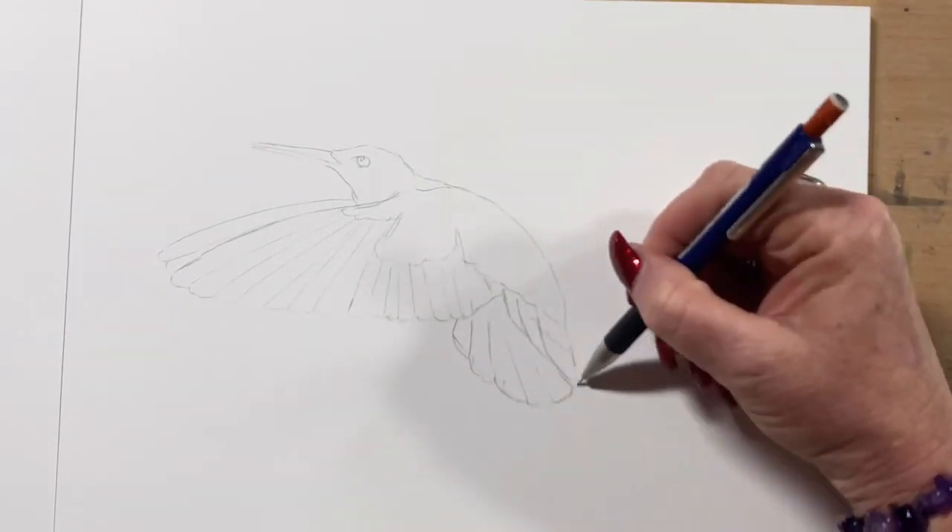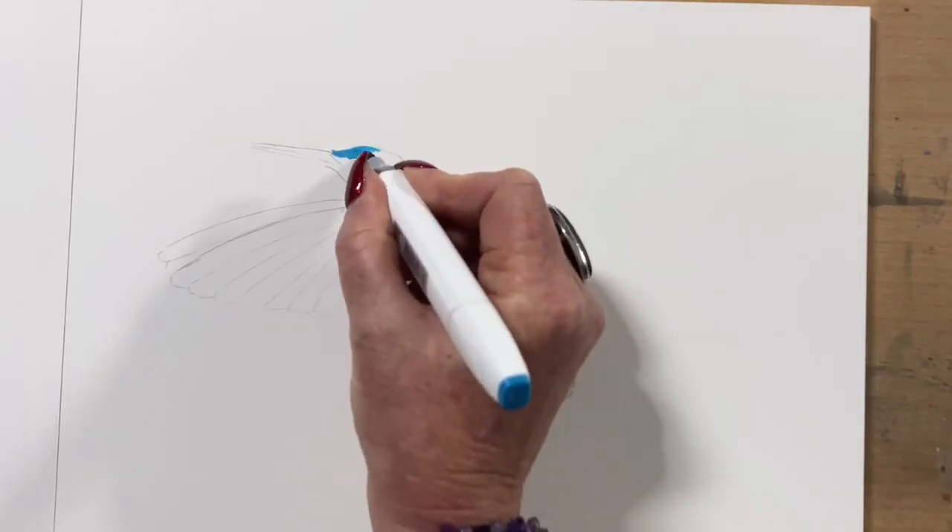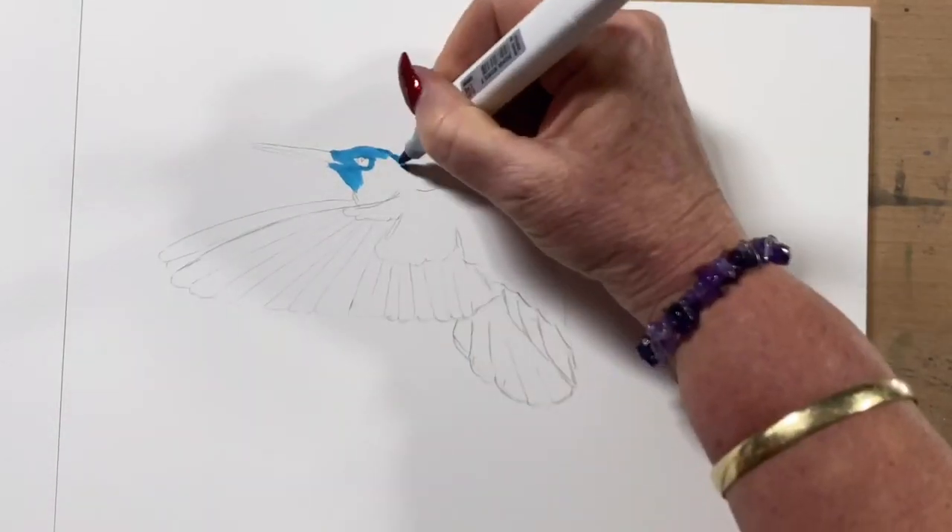So I've just drawn an outline of this little hummingbird. I got this picture off Unsplash, which is a free picture site.